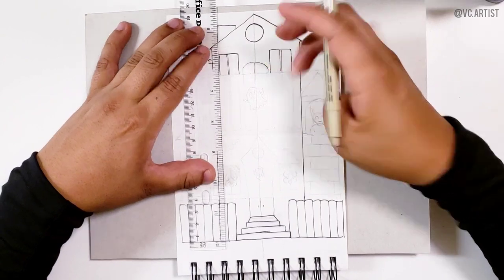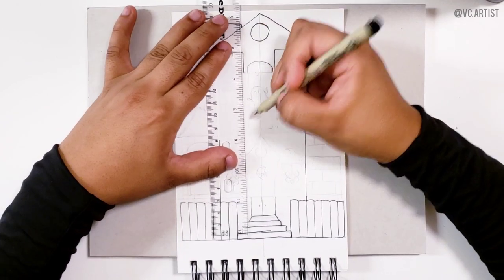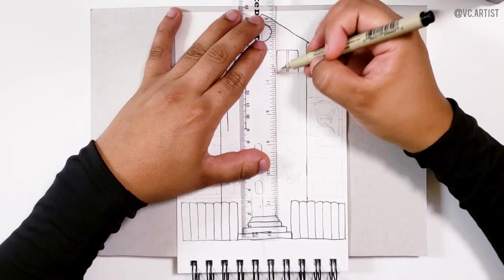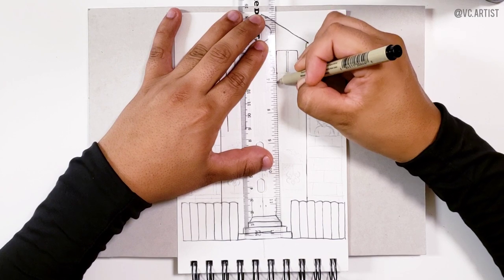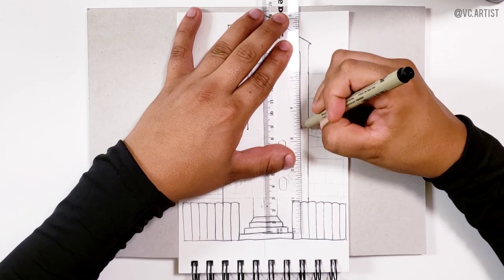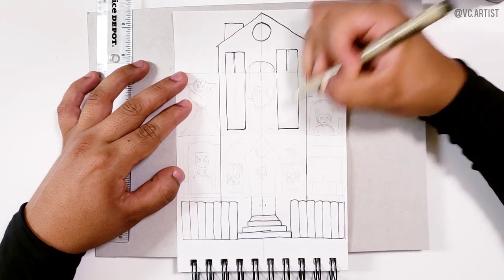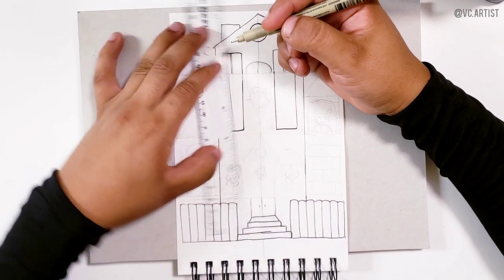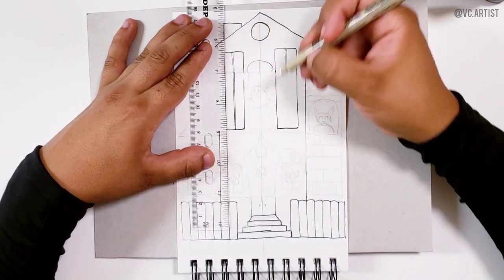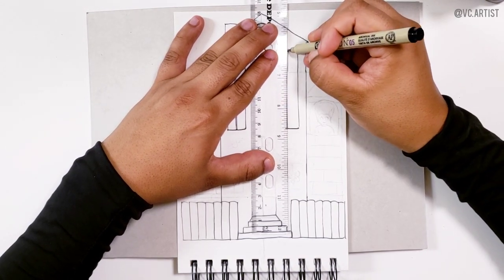We are going to start drawing the rest of the windows. For this one I am going to use a ruler. We do a line like this, then we do the same on this window — basically extending the line like this. You have to make sure it's even with the other line so we can close it. Now we are going to do the same for the inside of the window — two lines like this, and the same on the other window.